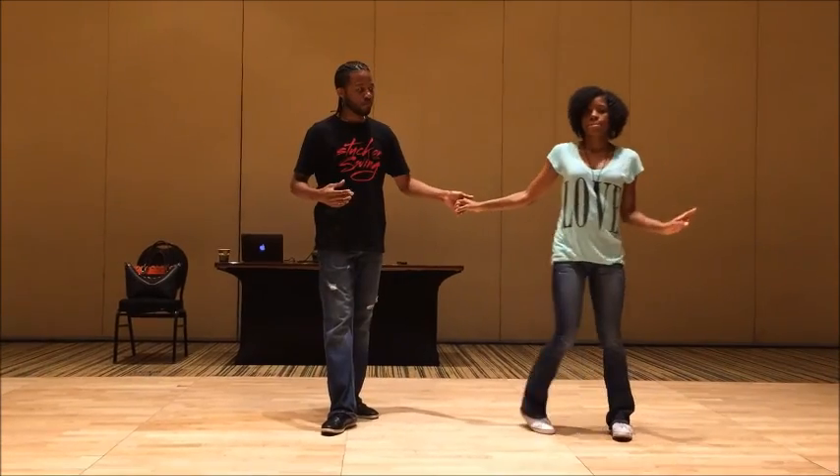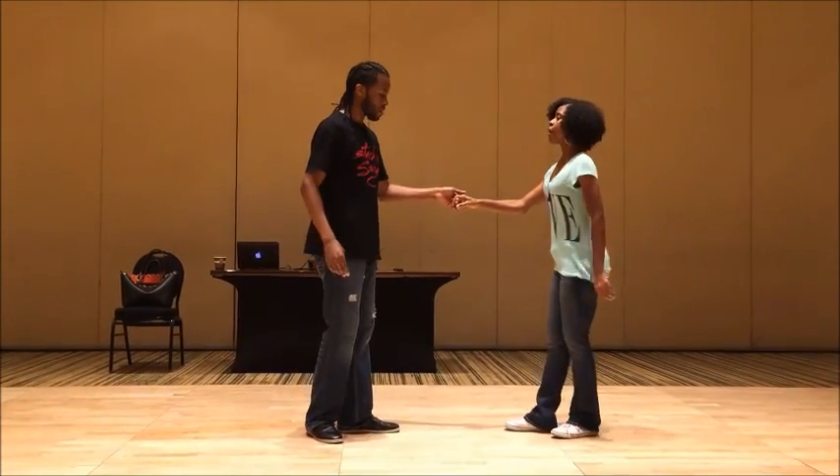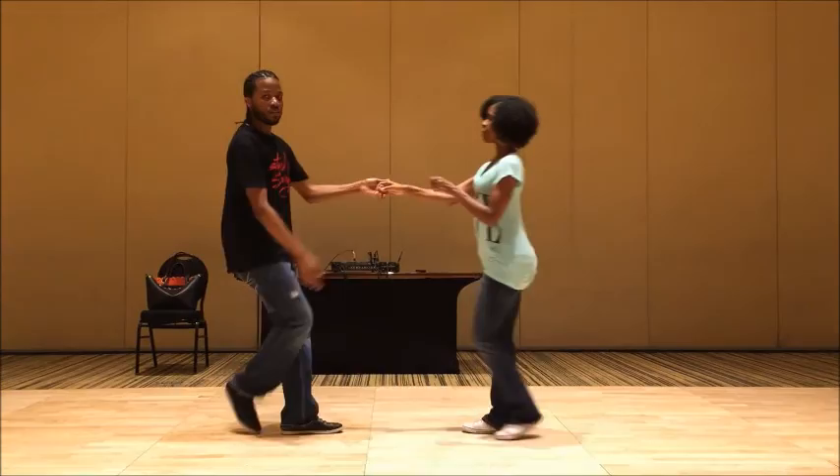We went over a couple of footwork variations for our West Coast Swing. We started with taps. The very first one we did was we took out our triple steps. We normally walk with the triple, triple.